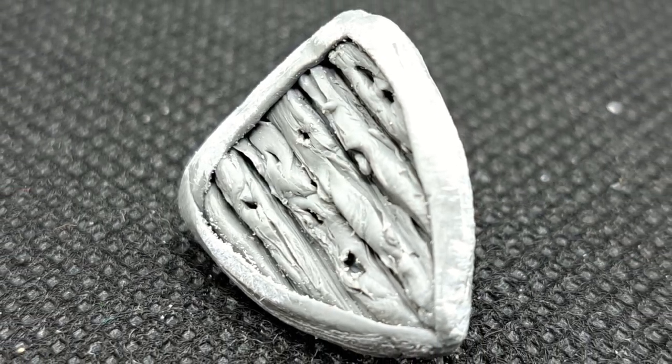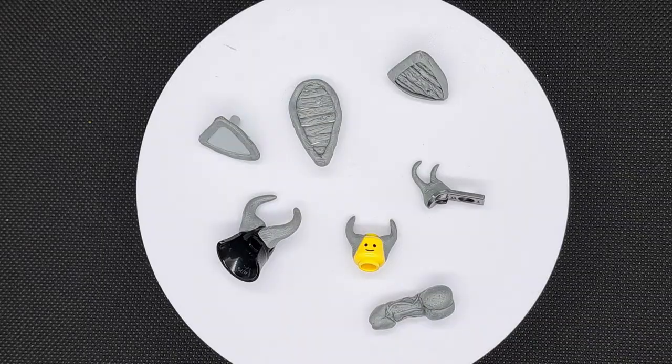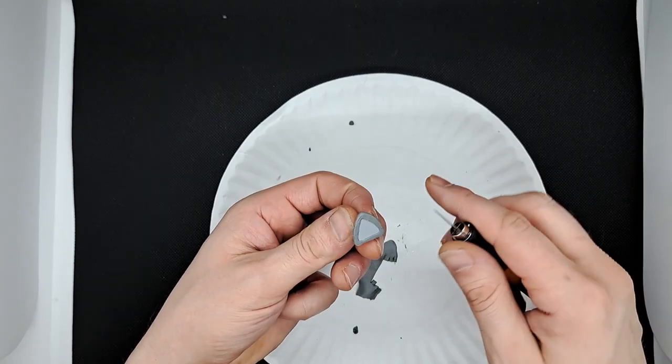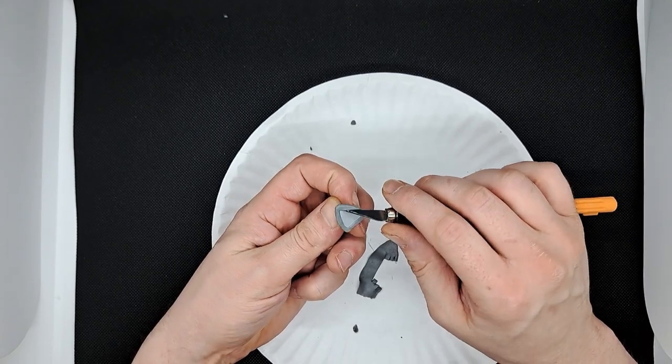I also cleaned up in between the wooden slats with my knife. Check out my first attempt at a wooden shield. I tried it on an ovaloid shield too, and a third shield with a border around the outside but no wood in the center. Time to let them dry before sanding and painting.